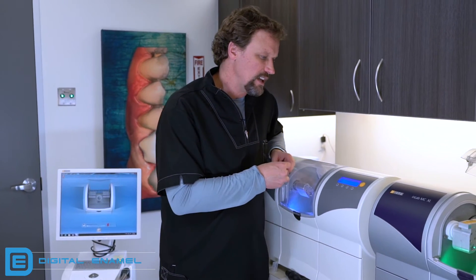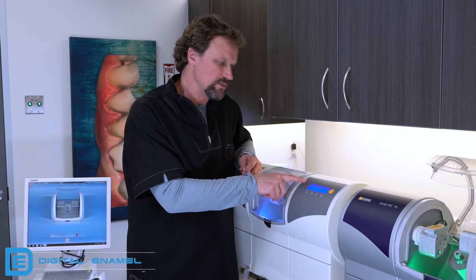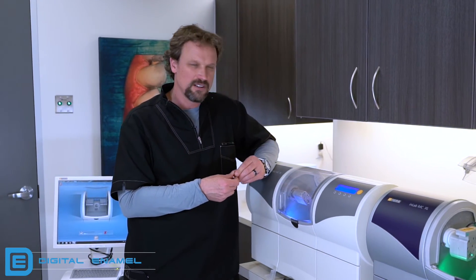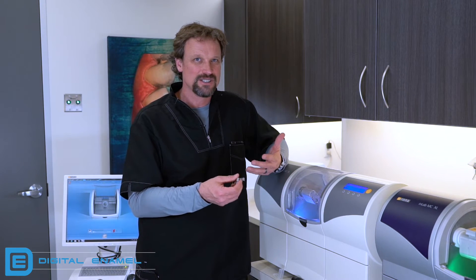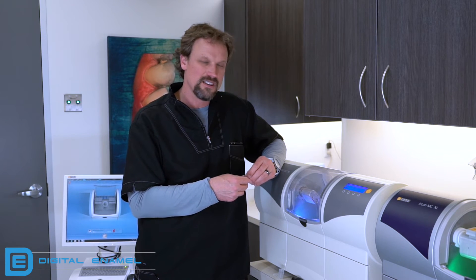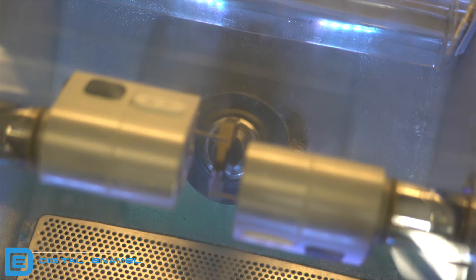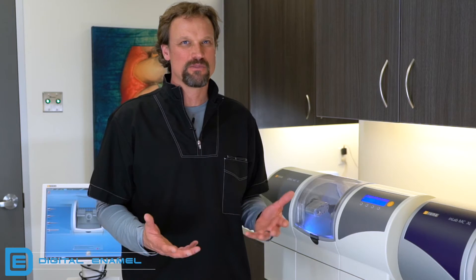This is going to take a number of minutes — it will tell you how long shortly. This is probably something you don't want to do right before a patient needs a restoration. Get this done in the morning or at the end of the day so you're not waiting on the calibration. The calibration process is now completed — it took about 20 minutes. So again, don't do this right before a patient; get it done at lunch or after work.